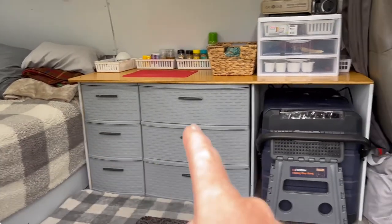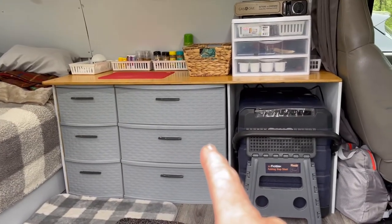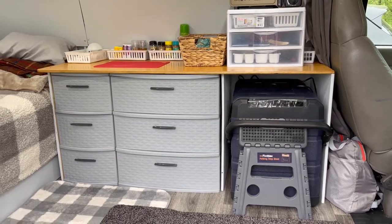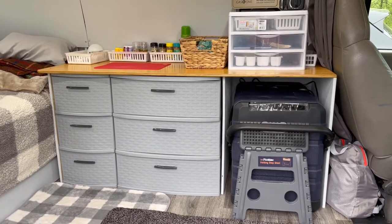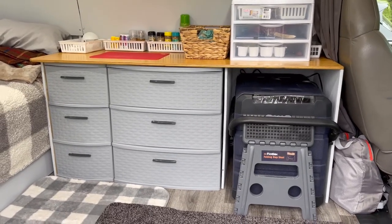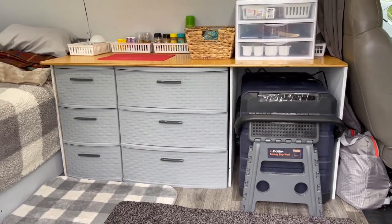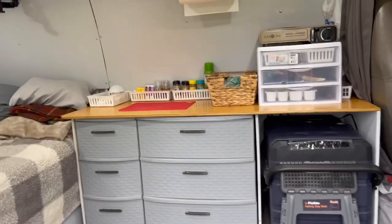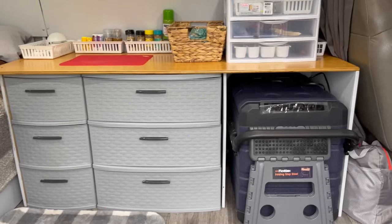If you remember, I was using a tote like this in that position, and then I had a couple of those blue plastic storage bins, and I was using those as the countertop. So I basically just thought this is a good way to take it a step further for now and make it extremely usable. So check it out.